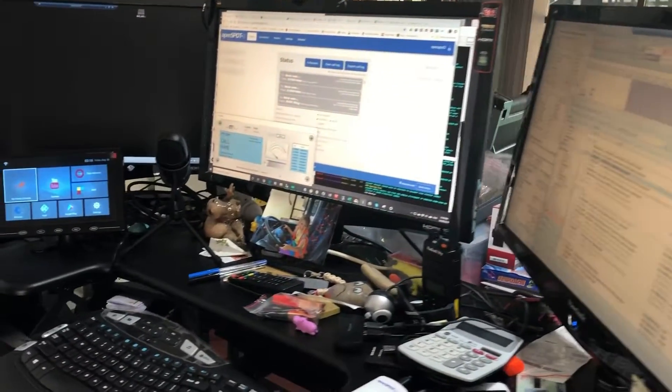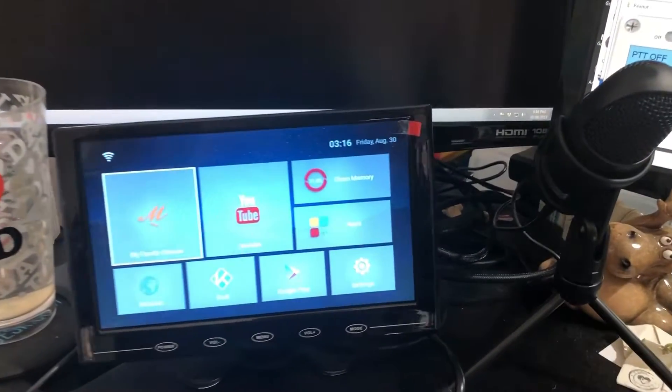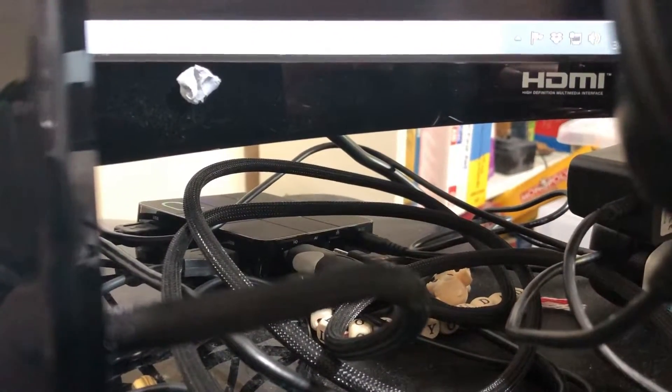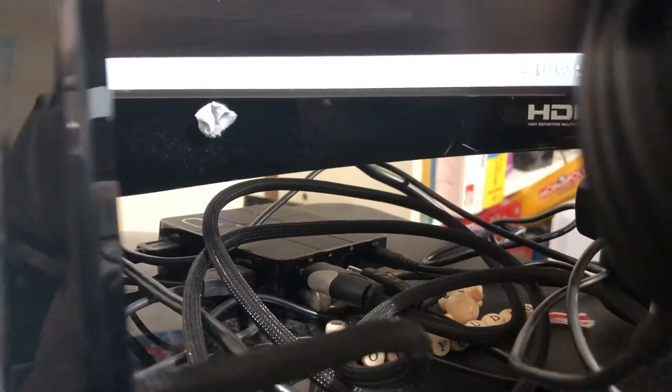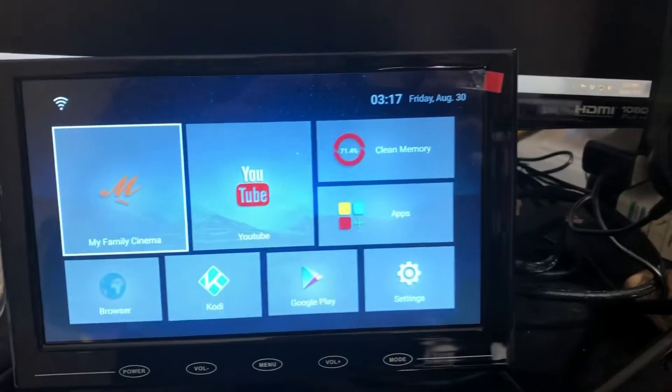I've got a new toy which I wanted to share — a cheap way to get onto digital radio. Behind there you can see I've got an Android TV box; you can pick those up very cheaply. Mine's got two USB plugs and it's also got Bluetooth as well, and I've plugged my microphone into it and this screen.